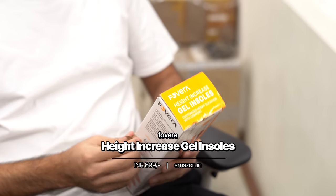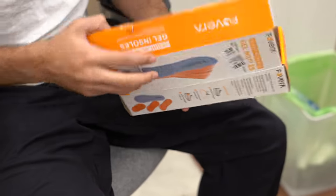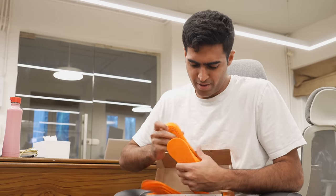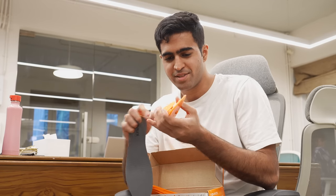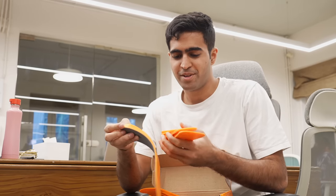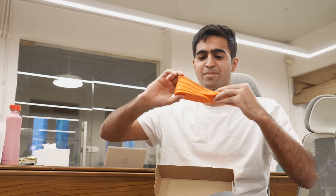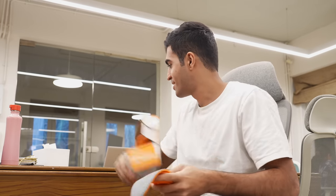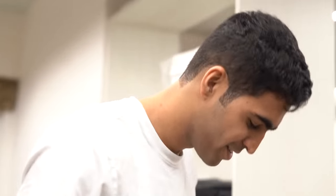Our next accessory is height increase gel insoles. Here are the insoles that come with one long gel base which gives you about an inch, and then you have these add-ons which allow you to stack that height value further. You can stack up to quite a lot of height, which seems like a hell of a lot. Let's go all the way and see — my foot is basically out, but I feel the height difference. Maybe with a little less height it'll be more practical.